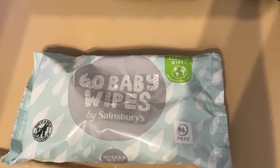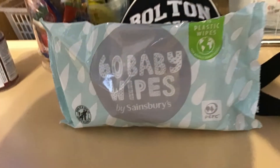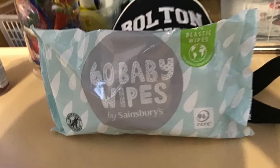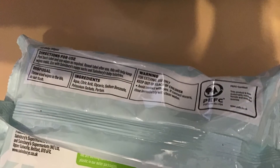My thoughts on these: I liked them although they felt a little thin, and the packet having a peel-off and re-stick lid — I found this to be a little bit tricky sometimes to get the lid to re-stick properly.